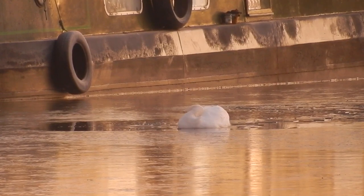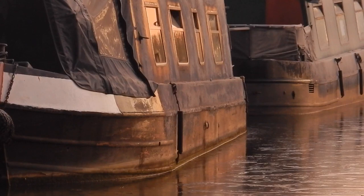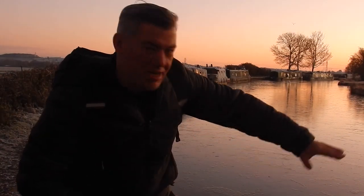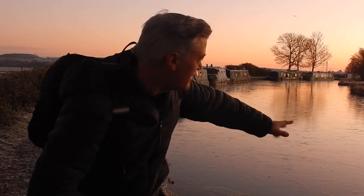A frozen canal can be very deceptive. You can get thick layers of ice and thin layers of ice. This particular section the ice was quite thin, but I still wouldn't want to move in this because it could scrape my blacking off. What's amazing is you can just see how thin the ice is because you can see the ripples underneath, just underneath the ice. It's quite amazing to see.